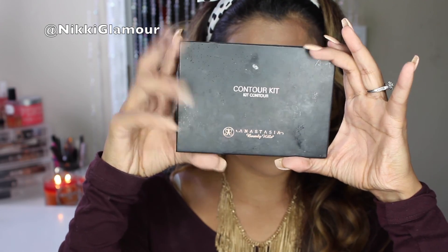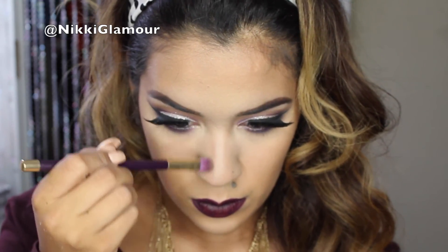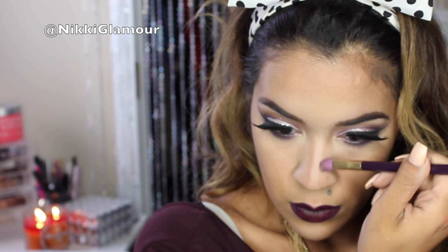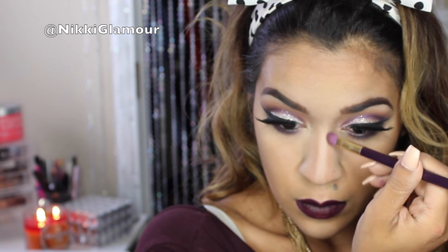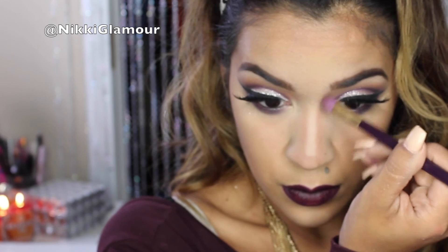Now I'm going to be going in with my Anastasia Beverly Hills Contour Kit and picking up the gray undertone shade to contour my nose — down the sides and a little bit in the middle. This is just going to make my nose appear a tad bit smaller, and then I'm just going to blend all of this out with a small stippling brush.